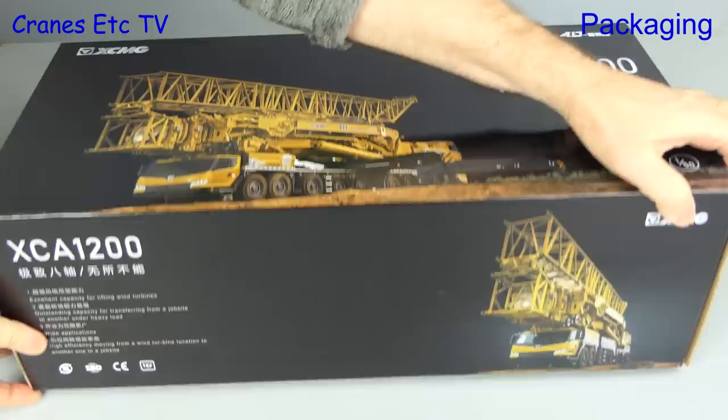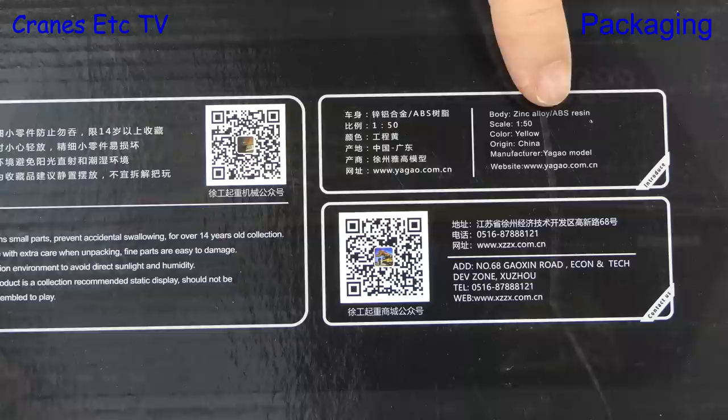In this review we're looking at a model of a Chinese mobile crane rated at 1200 tonnes capacity. It is the XCMG XEA 1200 and the model is made by Yagao, and unusually for a Chinese model, the maker's name appears on the box.